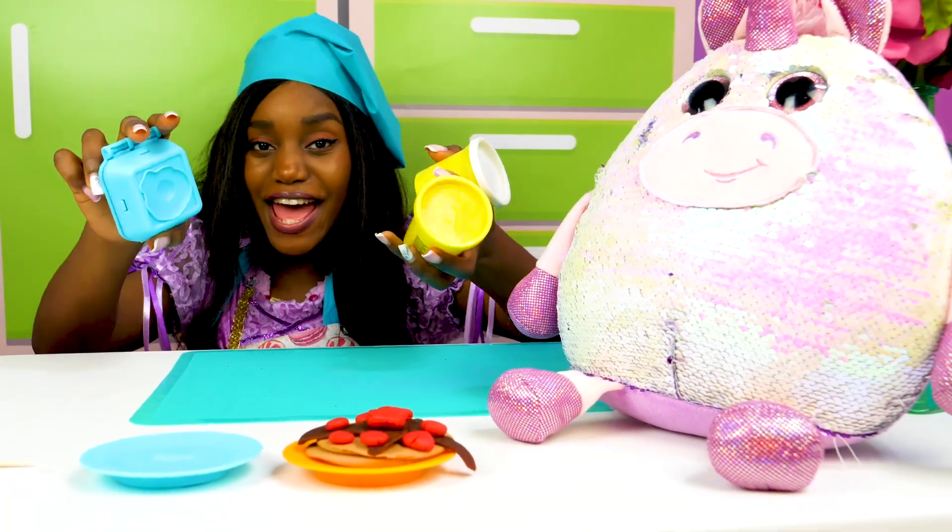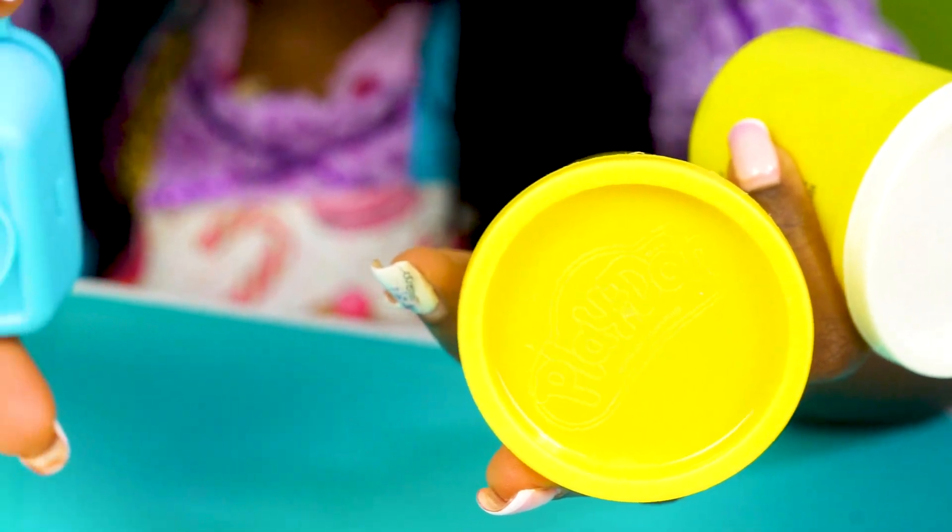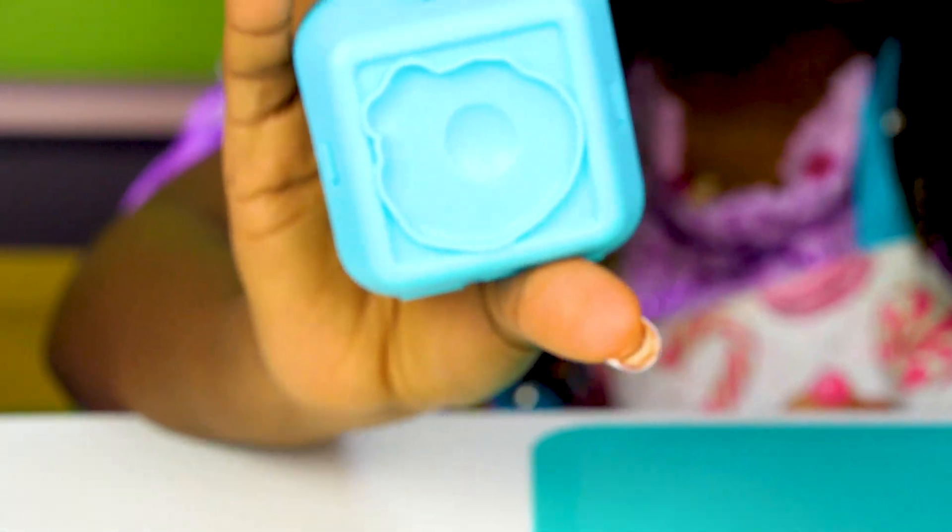We're gonna make fried eggs! For that, I'll use white and yellow plasticine, as well as a special mold!